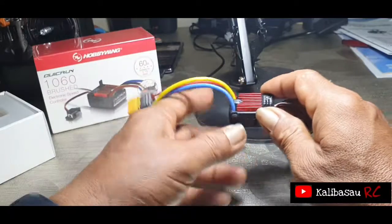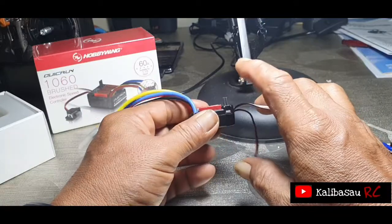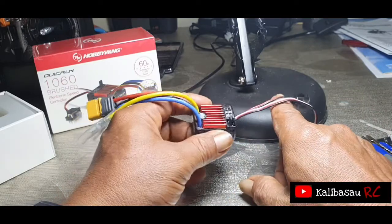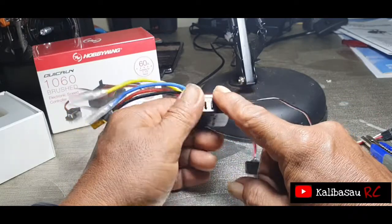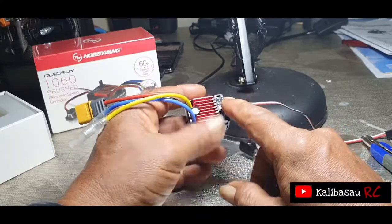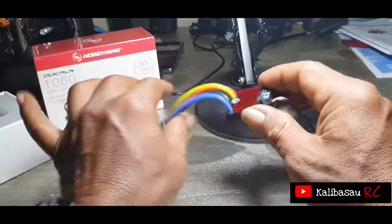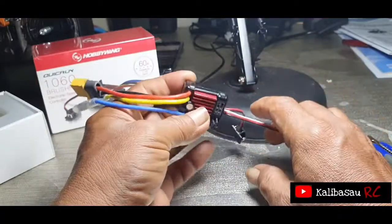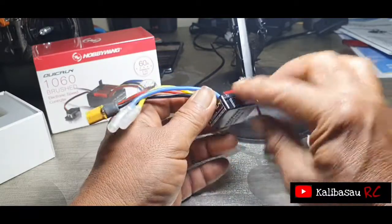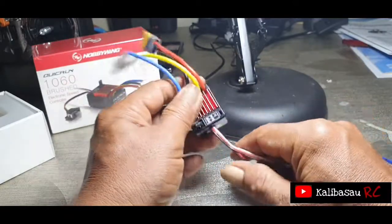Secara prinsip, untuk 1060 ini cocok untuk 1/10 scale. Ini juga bisa untuk speed boat electric, atau RC boat yang electric juga bisa, untuk airplane juga bisa, kemudian juga mungkin robot juga bisa. Barangnya kecil dan secara pembuatannya luar biasa sangat rapi, karena Hobbywing sudah produk yang luar biasa.